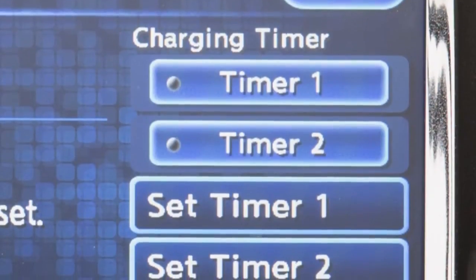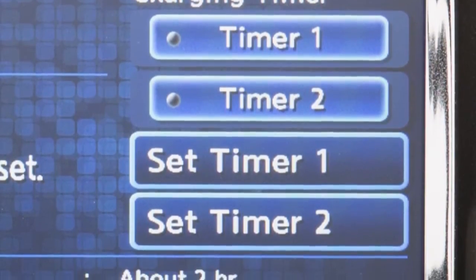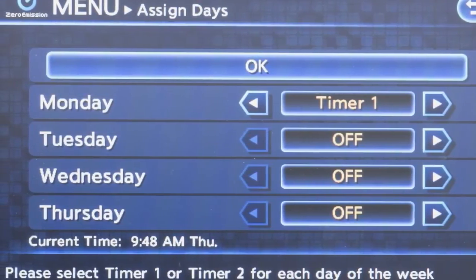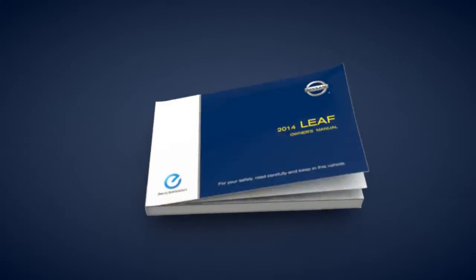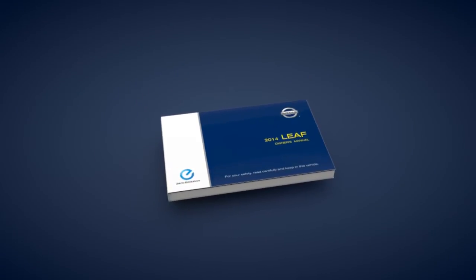This screen allows you to set and adjust two individual timers for charging the vehicle. You can use this feature to set a timer for a one-time charge or a regularly scheduled charge time that will reoccur on selected days. Please see your owner's manual or the navigation system owner's manual for more information on setting and adjusting charging timers.